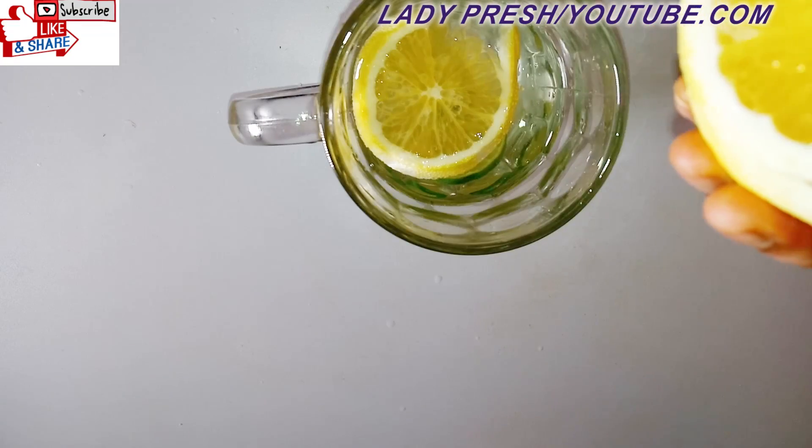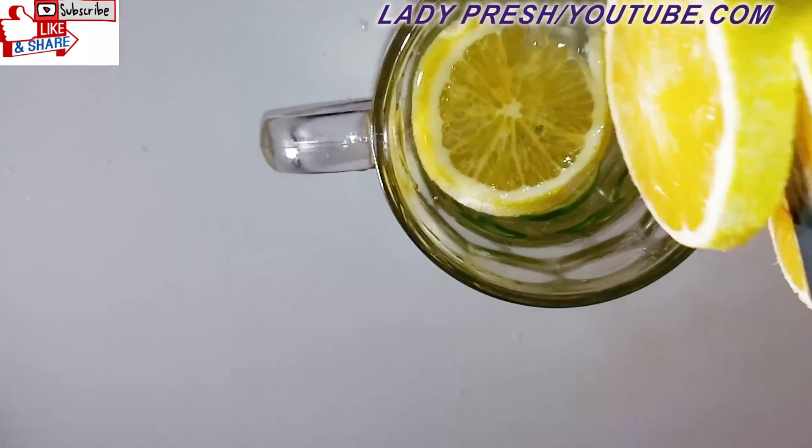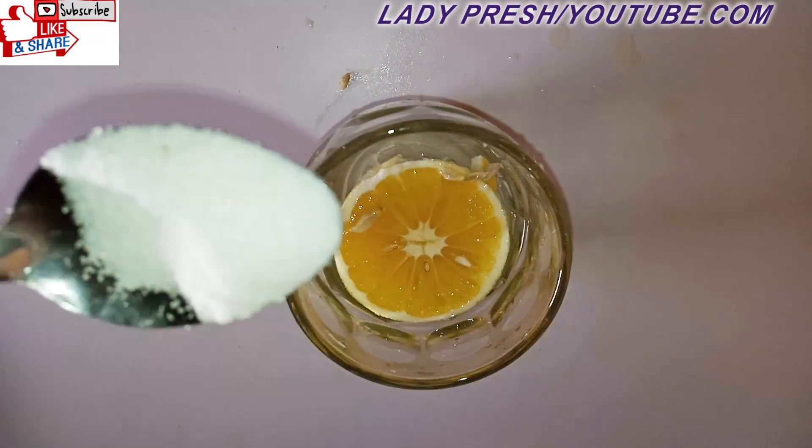Cut another one and remove the seeds. The next thing you add into this is your alum — I'm going to add the powder form into this — and this is it.